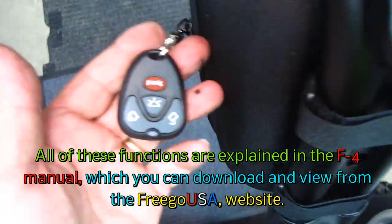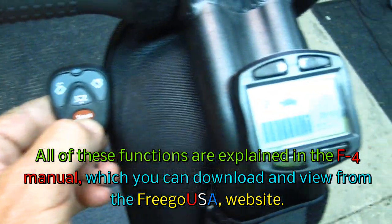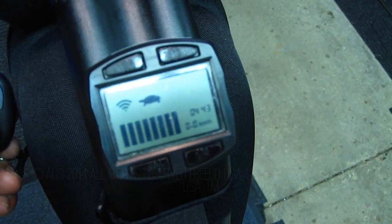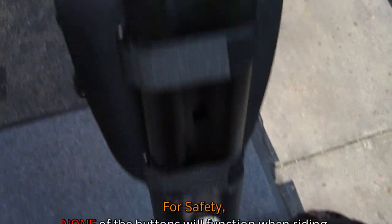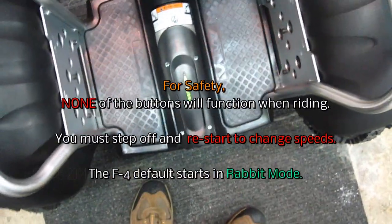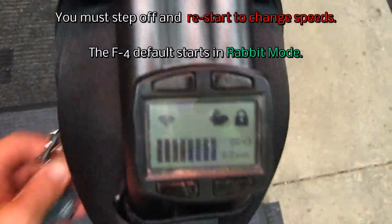Another way to do it — let's turn this back on so you can see the display — is to use this remote down here. If I press the speed button on the remote, you'll see this change from rabbit to slow. This also turns on your lock. If I turn on the lock with the lock button on the remote, you'll see the lock show up here and you'll hear that noise. Now if somebody was trying to take it, you can't even move it — I can't even stand it up. To unlock it, press the unlock button, and now we're back in speed mode.